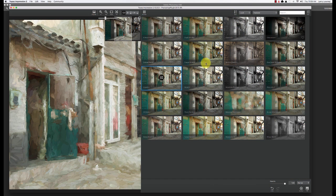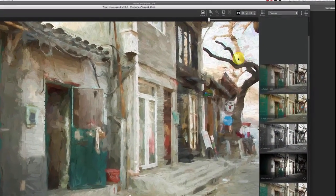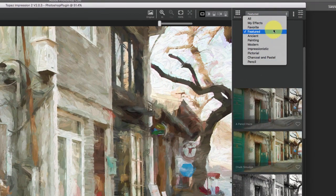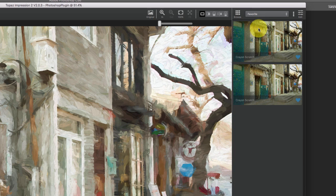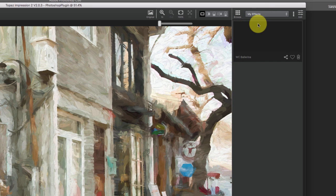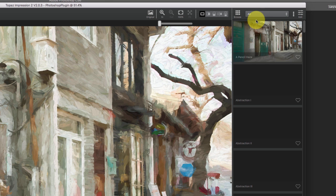I generally like to go with just the one column because I want to see it really big so I can see the brushstrokes. But if you're not really sure what direction to go, that's certainly an option to show more of them. Everything is categorized here — impressionistic, pencil, everything. Favorites are ones that you've marked, and My Effects is ones that you've worked on yourself, which we'll take a look at in a minute.